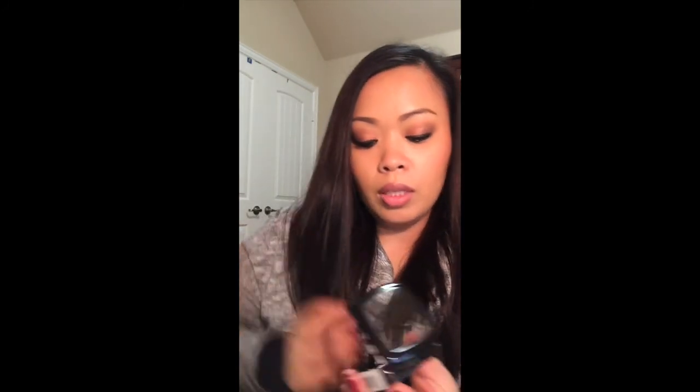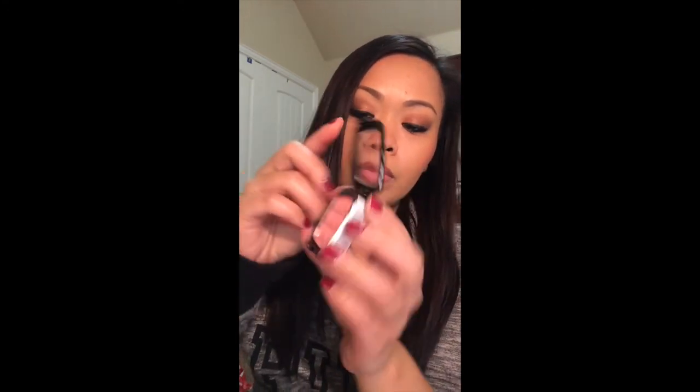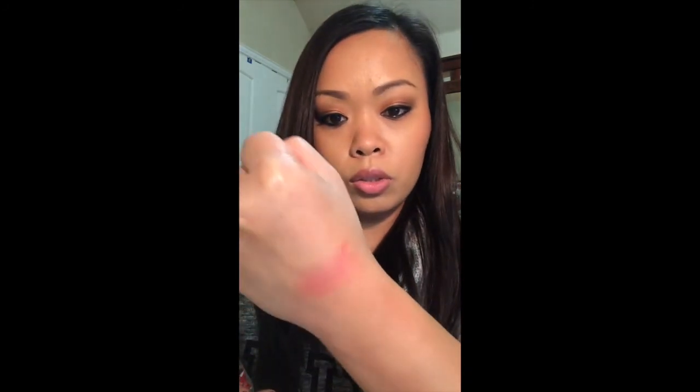The next one is called Mauve — here's the color. This is another perfect everyday color; it's not too bright, not dark, just perfect.